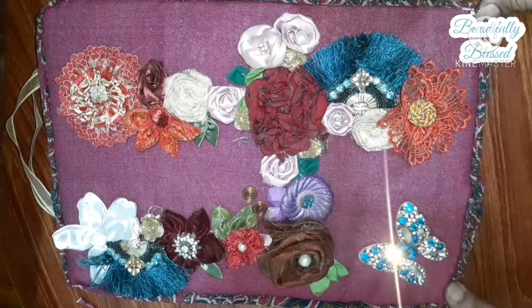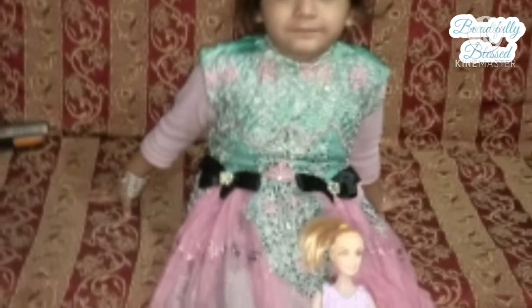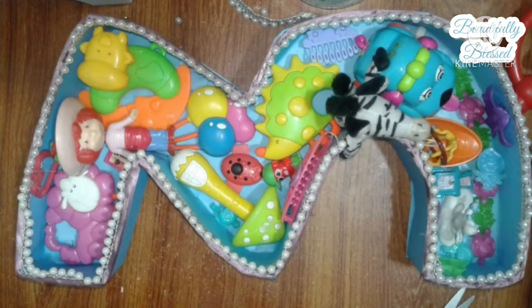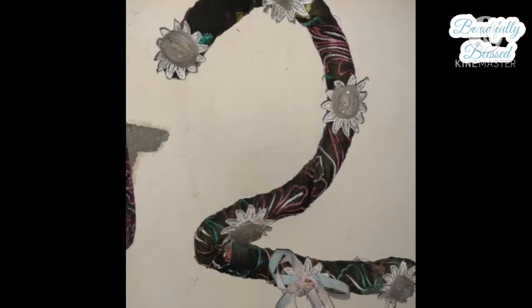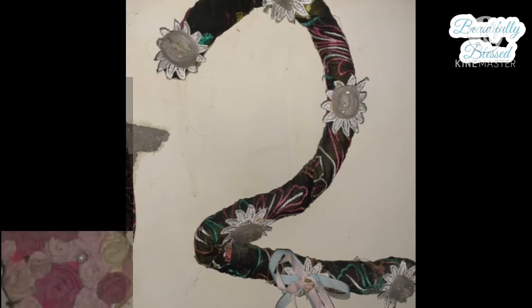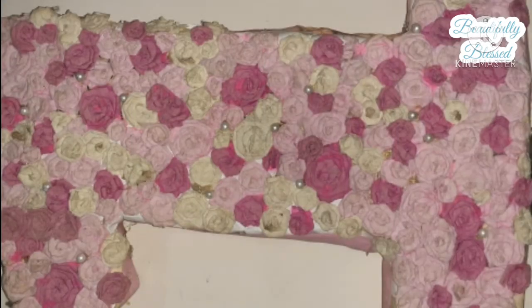Thanks for watching, guys. Allah Hafiz. I hope you like my video — if you do, don't forget to give it a thumbs up and subscribe to my channel for more fun craft videos. This is number three, this is number two, and this is number one. Number one took me a lot of time because I made all the rose flowers myself. Allah Hafiz, bye!